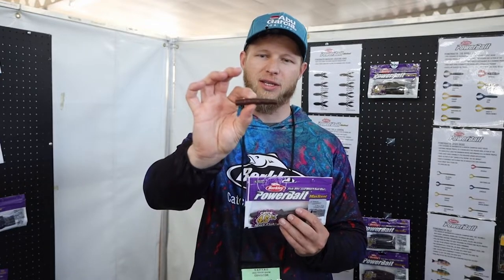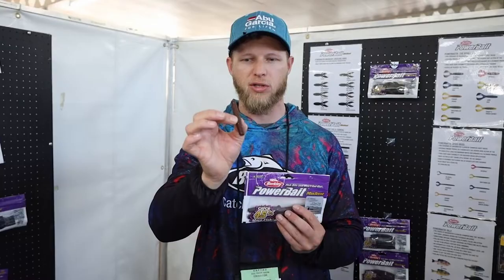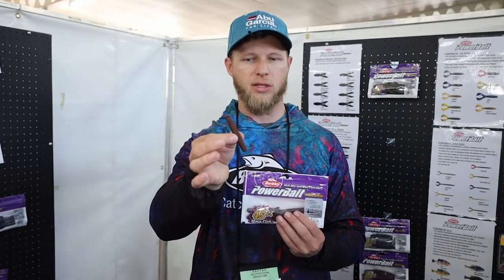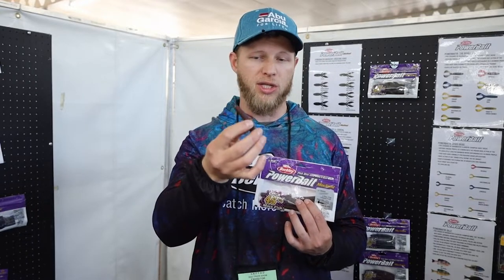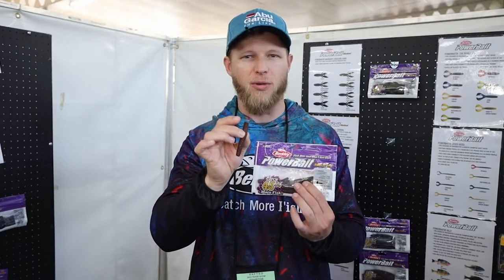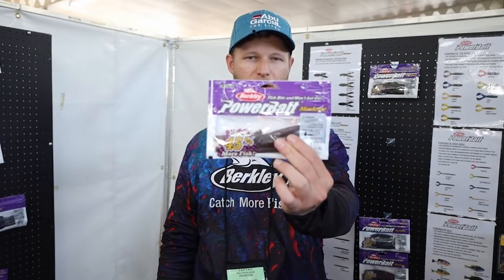Sticking with the Maxcent, new here is the Maxcent Little General — a nice little 2.7 inch bait designed for Ned Rig applications as well as Ultra Finesse, and can definitely be fished as a Nikko. What sets it apart from other Ned Rig baits on the market is the Powerbait Maxcent formula. This bait sits on the bottom, the Maxcent juices disperse, drawing that fish in and getting it to bite and hold on longer — which is key when the bite is difficult. Definitely get yourself a couple of packets.